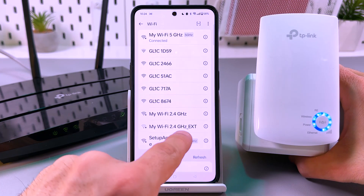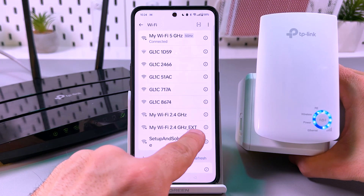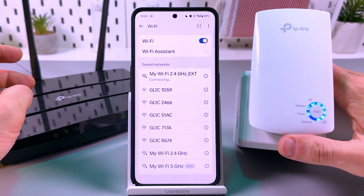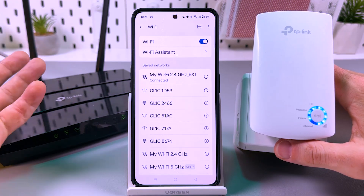You can see it here — the name is the same as your main network but with EXT added to the end. EXT stands for extender. Let's connect to this network. Successful — we are connected.